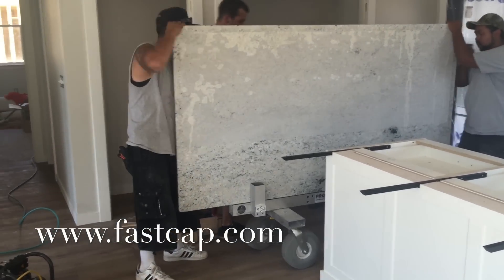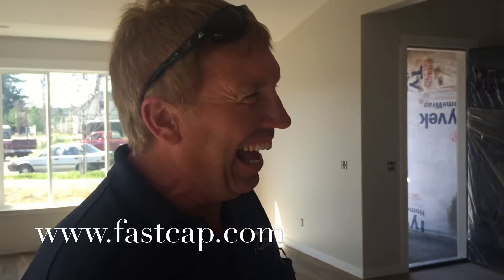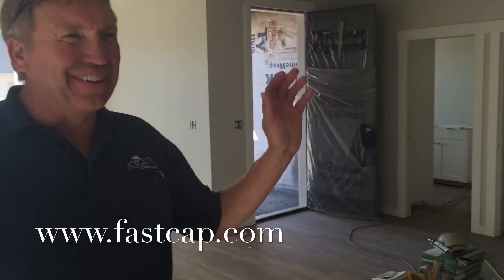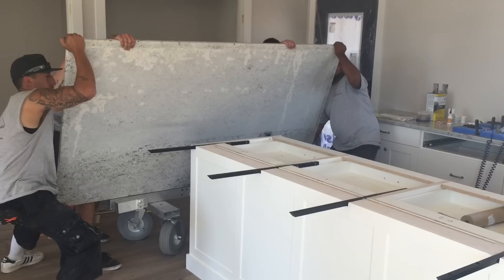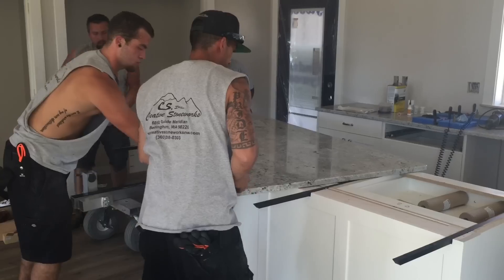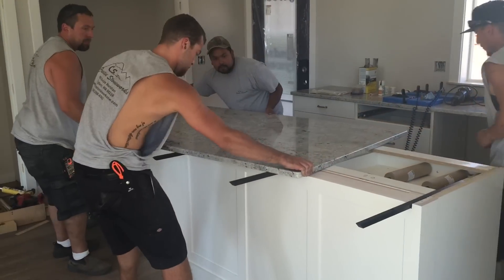This is definitely a job I'm glad I don't have to do anymore. I've spent a lot of time doing this stuff, and Marv was telling me he wouldn't trust an old man like me lifting that either. Okay, Marv's done making fun of me — now the hard work comes.